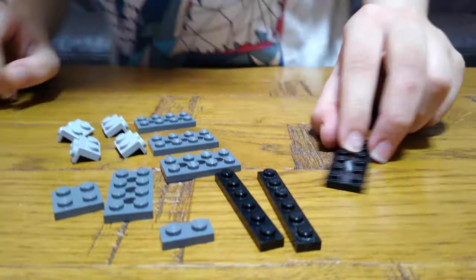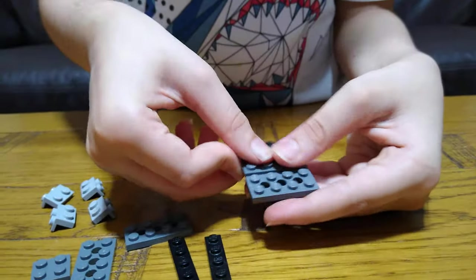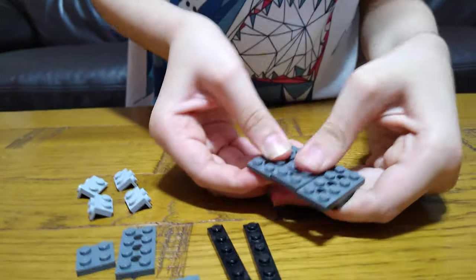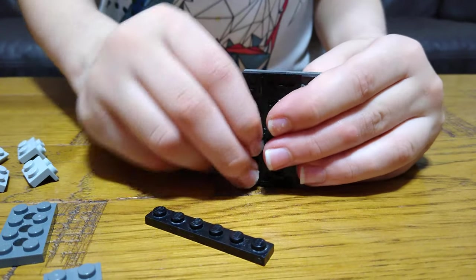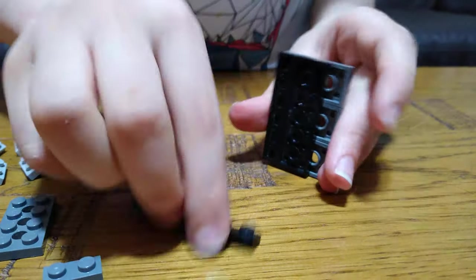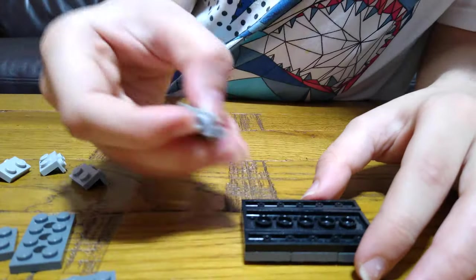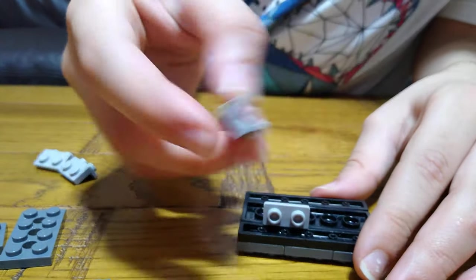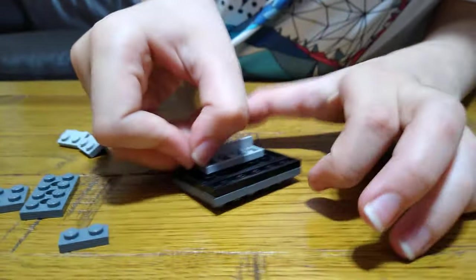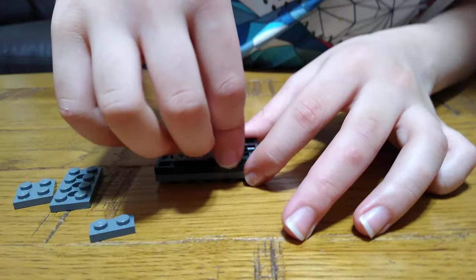First we're going to get this 2x6, put 3 of these 2x4s on top, like that, and under it get 2 of these 1x6s, put them on each side, like that, and turn it under. Put 4 of these weird type of pieces here so we can attach the treads of the tank, like that.